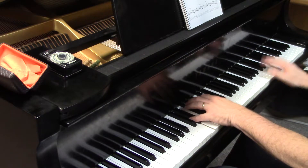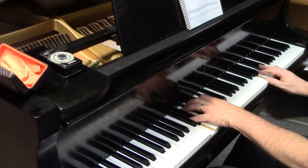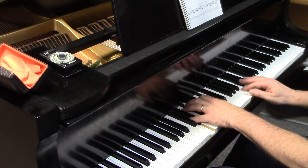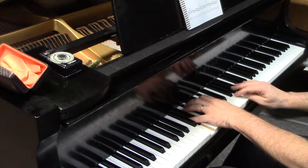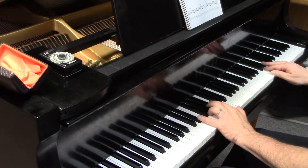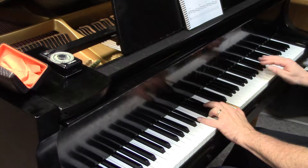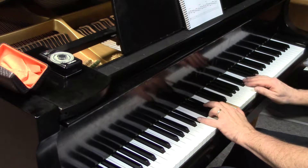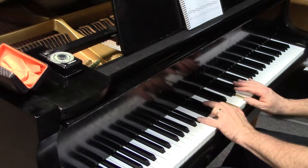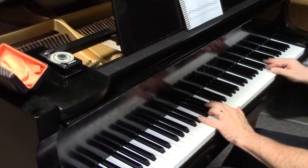Super slow motion. E flat major 7 plus 11. So this group is truly symmetrical — we'll minor 3rd fill in, minor 3rd fill in.